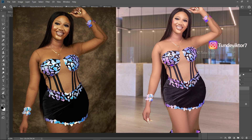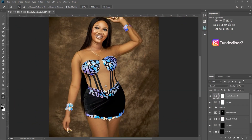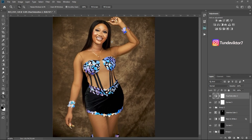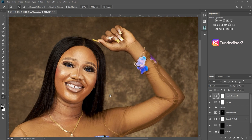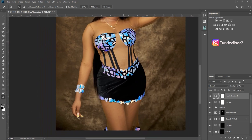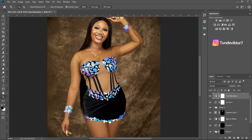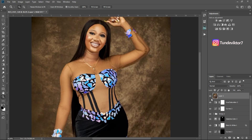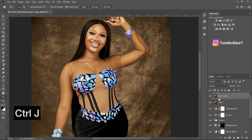So next I'm going to change the background of this image. Before I do that, I'll first observe my image and see if I want to change anything or make any adjustments. Since I'm okay with the image and don't want to make any more adjustments, I'm just going to merge the layers. I'll create a stamp visible layer by clicking Ctrl+Shift+Alt+E to merge everything into a new layer.